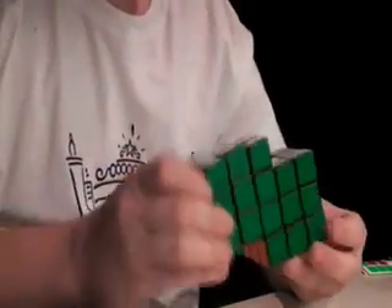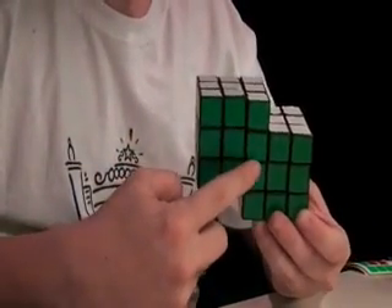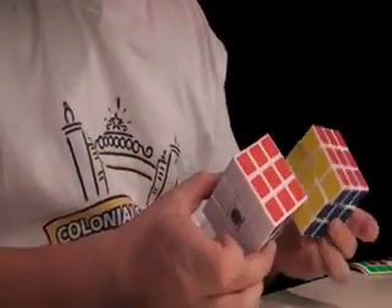To make a 3x4x5, you need to make a Siamese cube, like this one. A Siamese cube is two 3x3s joined right here along this section. Let's use two white cubes to do that.